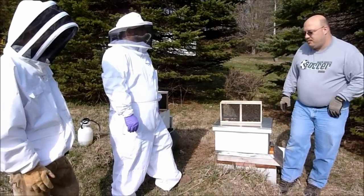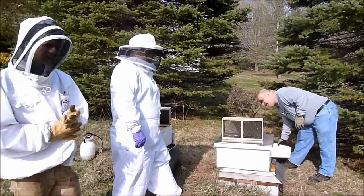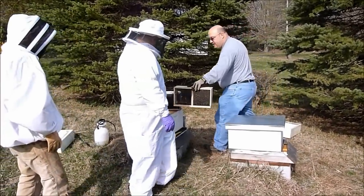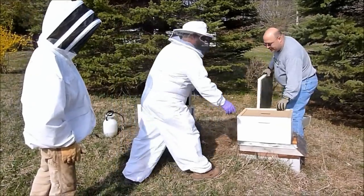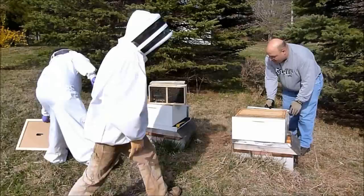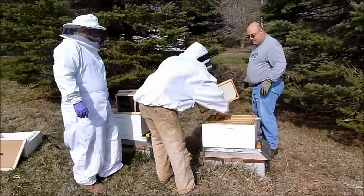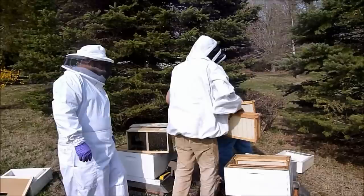We're going to do two hives — it should go pretty smoothly. So let's get to this. First thing, take this package and set it over here for now. Rob, if you would, grab the inner cover for me and take it off. Let's take four frames out of the center and put those on the side here.